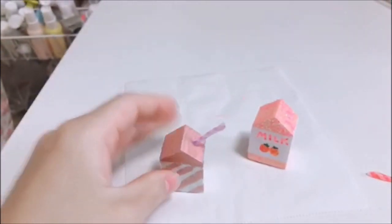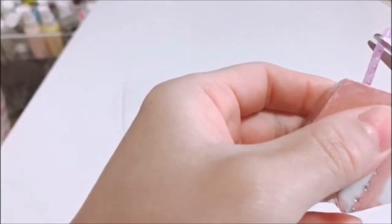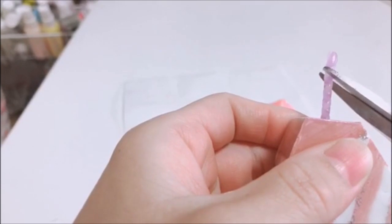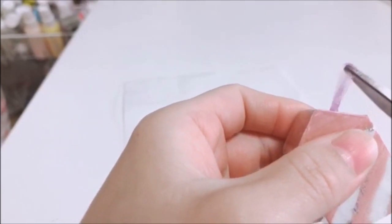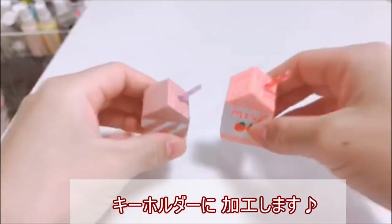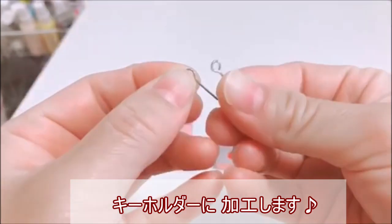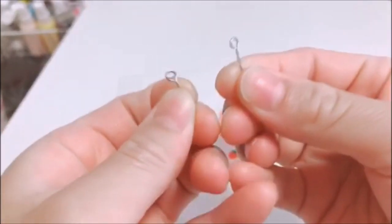こちらを今から刺していきたいと思います。先にボンドをつけて、こちらを刺します。こんな感じです。これは長さをハサミで調節します。あとこちらをキーホルダー加工にしたいので、こちらのキューピンを使って、こちらを接着します。